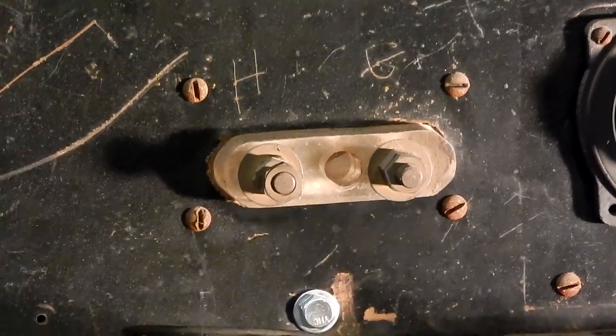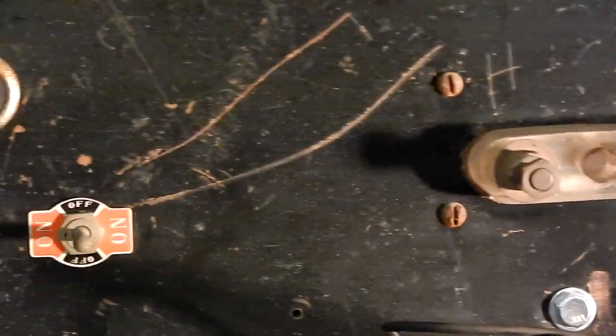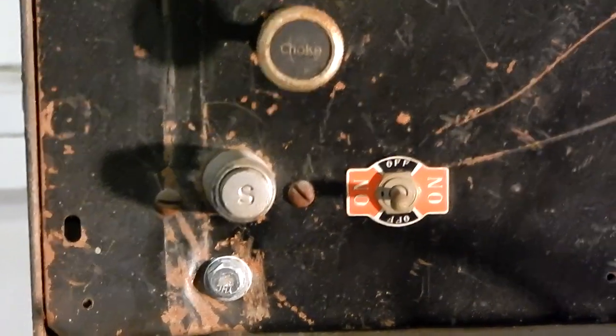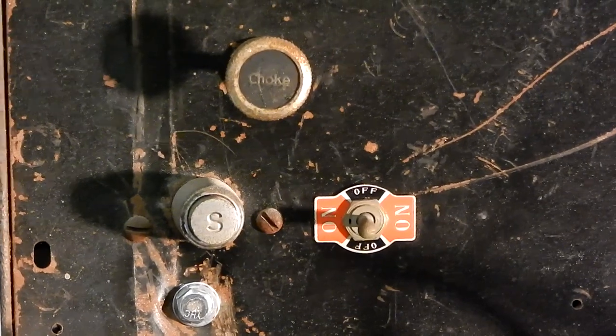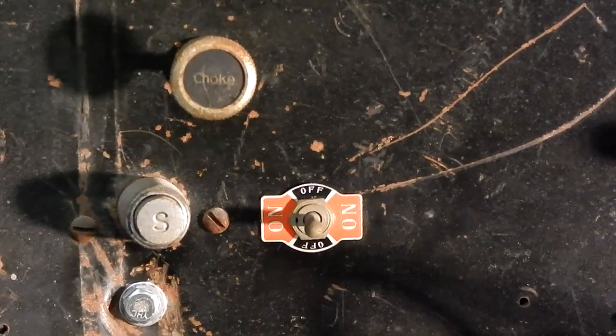The output is labeled hot and ground. There's a little block of what I think is asbestos. There's a switch to turn it on, a starter button, and choke — that's the extent of the controls.